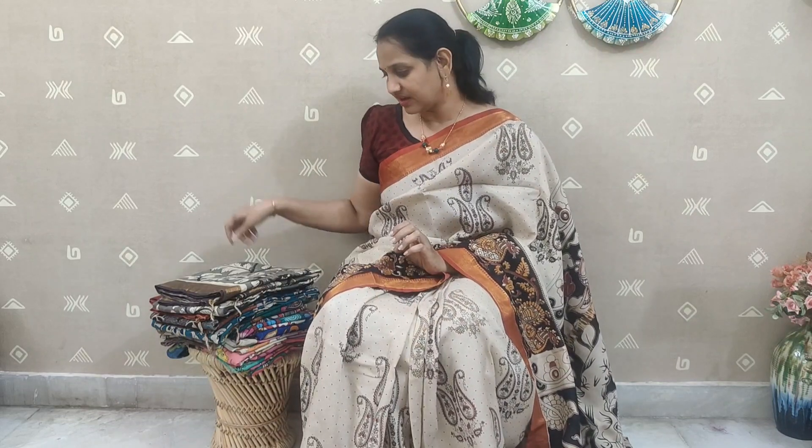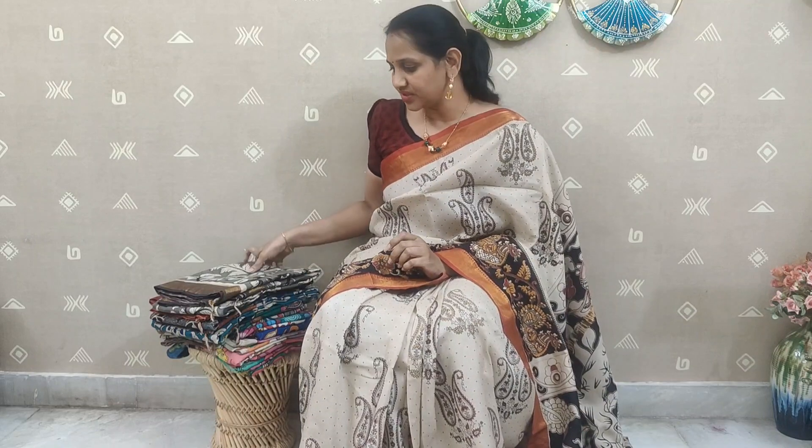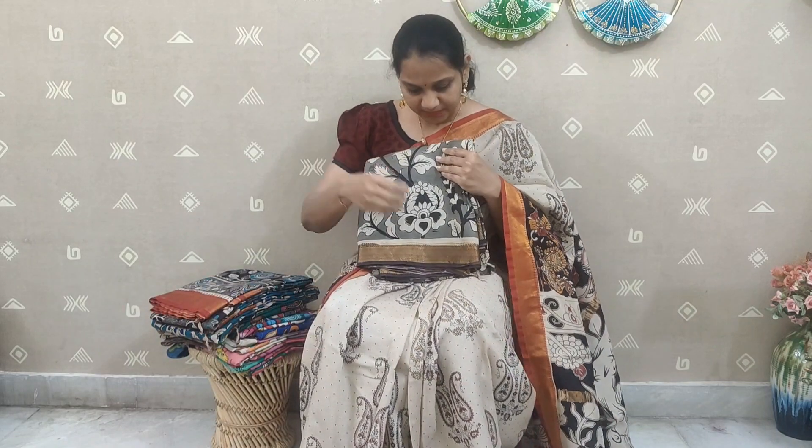Hello all, welcome to Buttershy Collection. Today I am going to take a pure Mangal Giri pattu sarees. We are going to take a look at Mangal Giri pattu — this is a very traditional fashion.